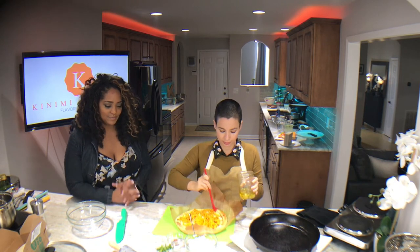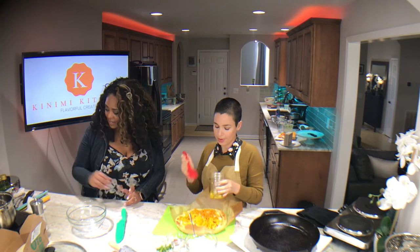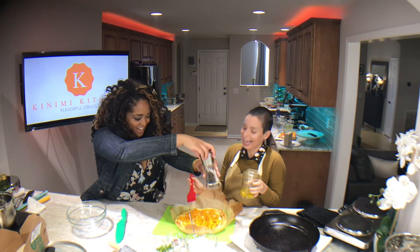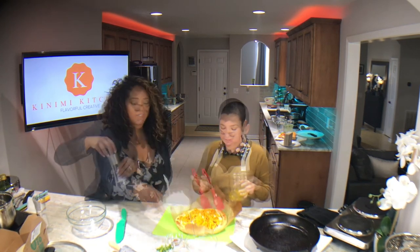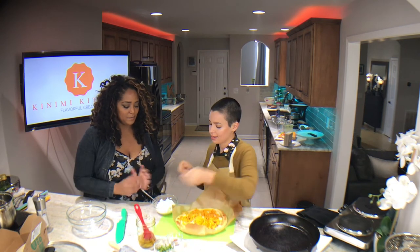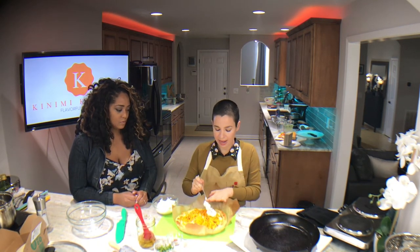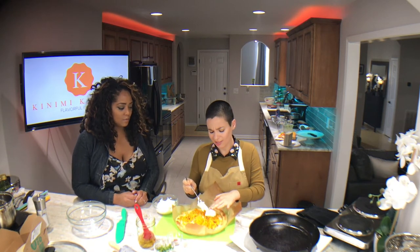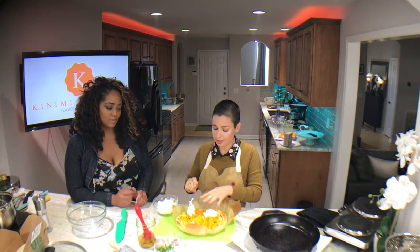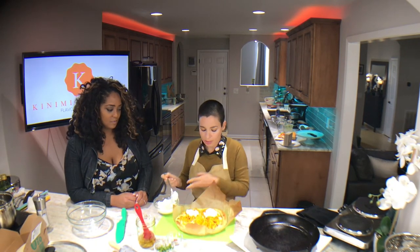Do you want to hit some salt on here while I do this? Yes, let's do it. This beautiful ricotta is going to make its way on here — I'm going to do about five big spoonfuls, a scant half cup, but you can do whatever you like.